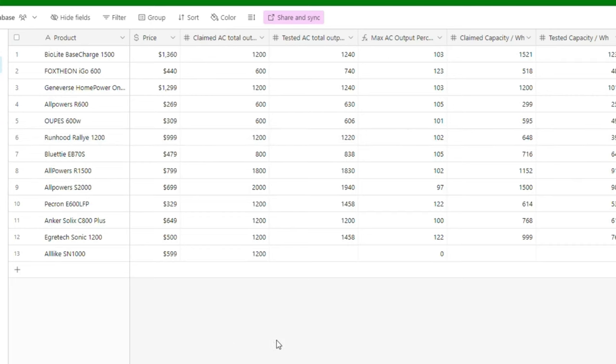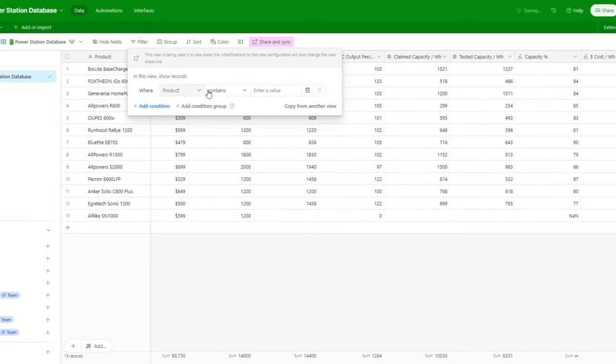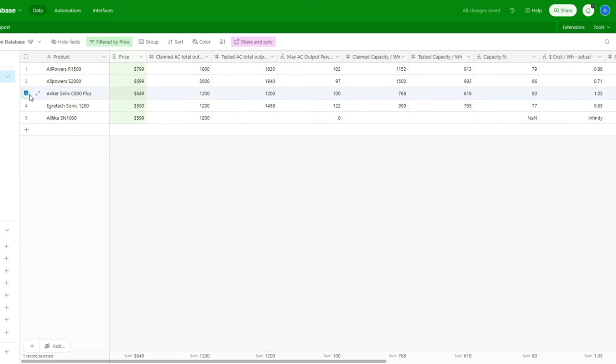I've been building a database of tested power stations to help compare strengths and weaknesses and provide a better sense of true value. Filtering to power stations in the $500 to $800 range, the C800 Plus performed best in claimed versus tested capacity at 80 percent, which is quite good. The main downside is that the cost per watt hour is on the higher side at $1.05, but you are paying for a state-of-the-art power station with additional features the others don't offer.